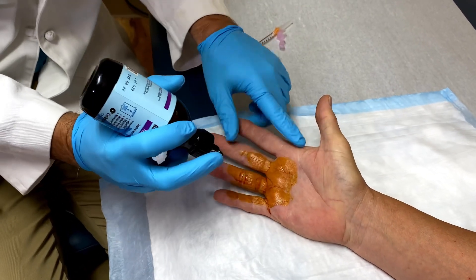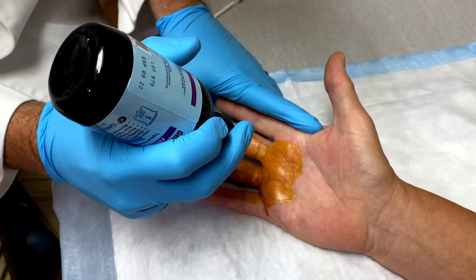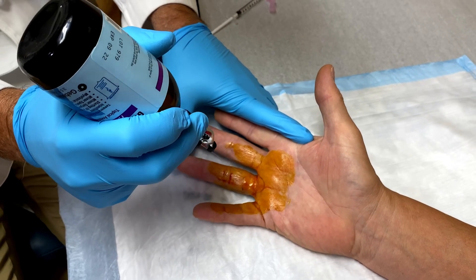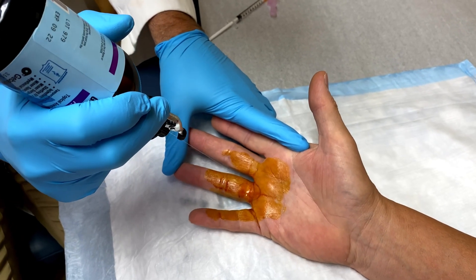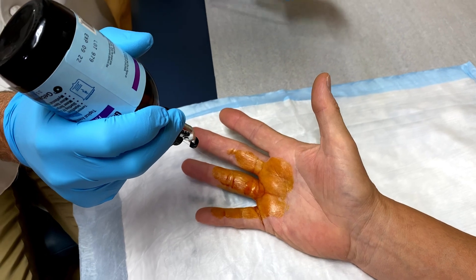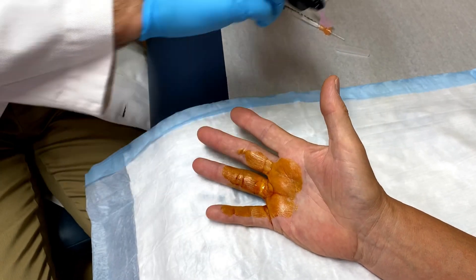We're going in right at the flexor crease there, or a little bit this side of it. It's cold — almost at the point of hurting. It feels better than the shot. So while I'm doing that, I will get the needle free over here. There, you can see that.